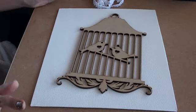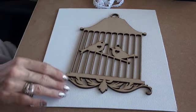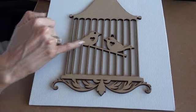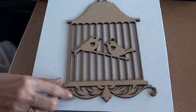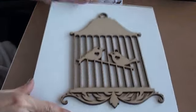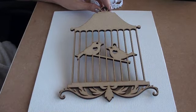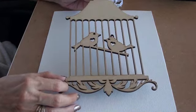I found these gorgeous MDF bird cages and they are so beautiful. It's the bird cage with two lovebirds sitting on the perch and I just love all this cut detail at the bottom. I'm going to pop the seller in the description bar — he sells other items and I will show them to you after I've shared my project with you.